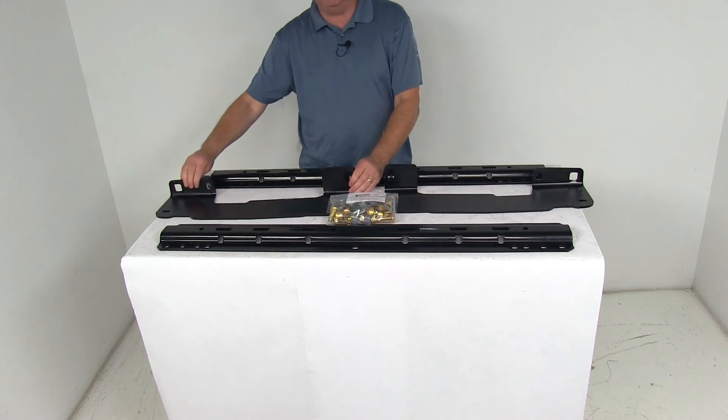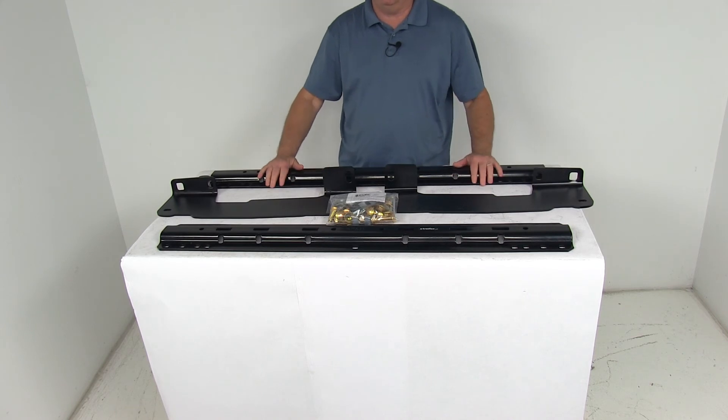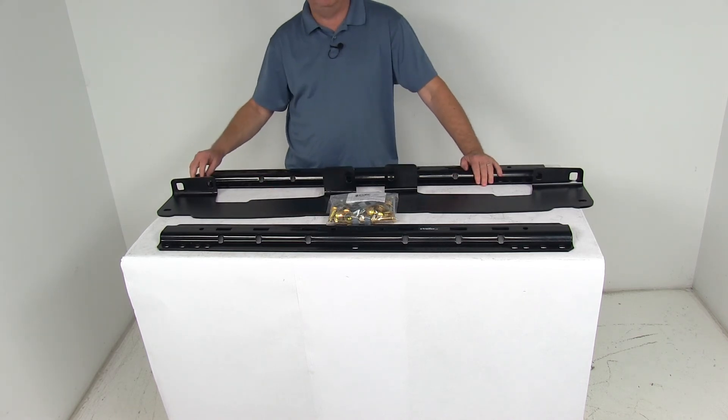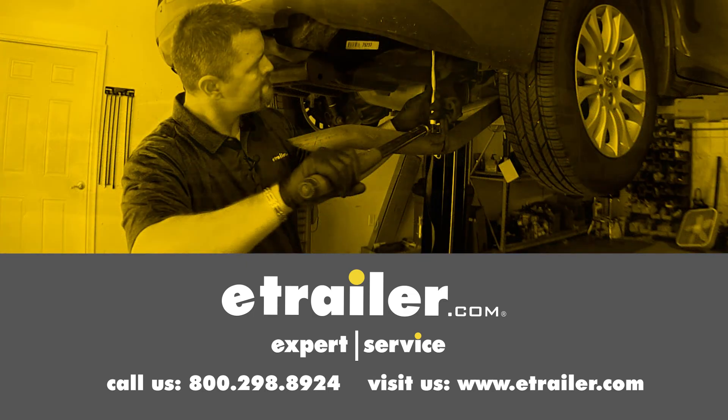But that should do it for the review on the Curt Custom Fifth Wheel Installation Kit with the Gloss Finish Rails for the Ford F-150 trucks. Click the link below to shop, learn more, or visit us at eTrailer.com.